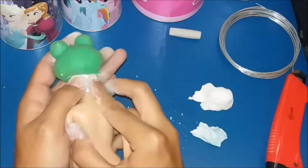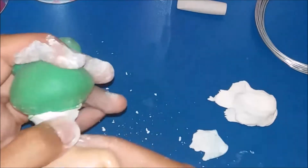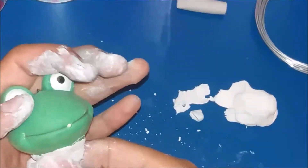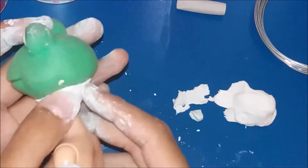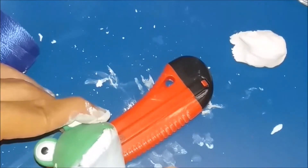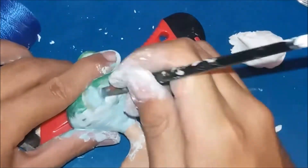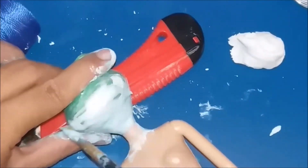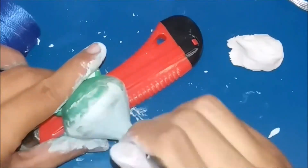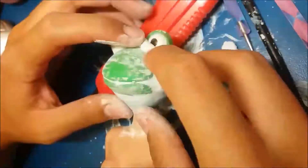Then I coat the neck with a bit of clay. I hide his smile again with clay, adding a little bit of clay at a time to build up the shape. And then I shape the eyes.